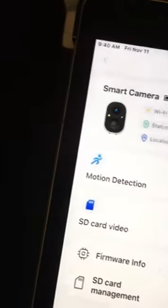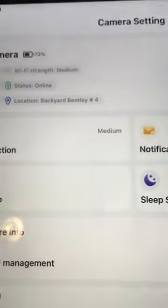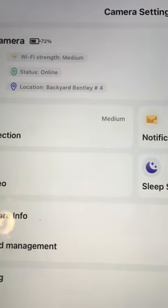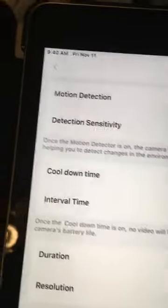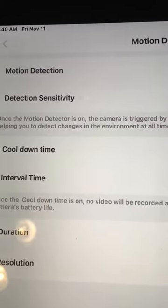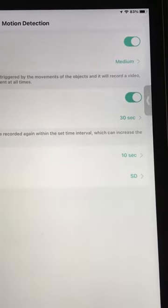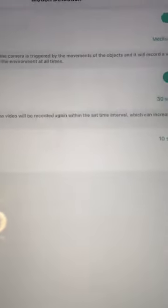So 72% power, Wi-Fi is good, online. Make sure you use 2.4 gigahertz — 5G will not work. Motion detection is the most important thing. I have it set up where the cool-down time is 30 seconds, so if there's any activity it's going to cool down for 30 seconds. 10 seconds is the duration for recording.